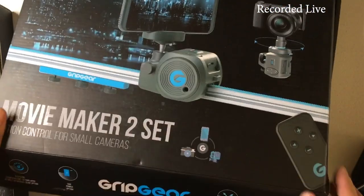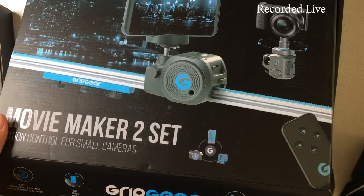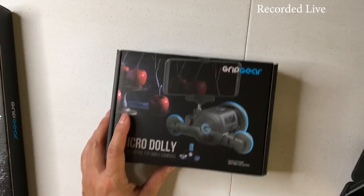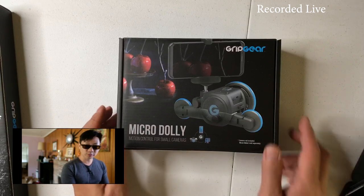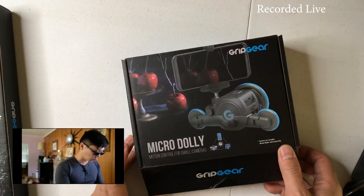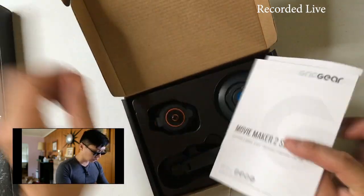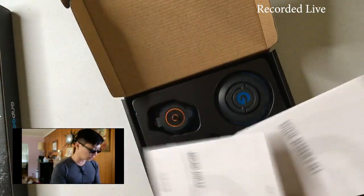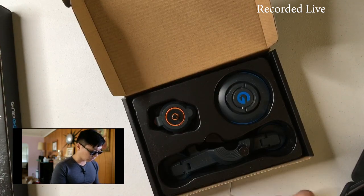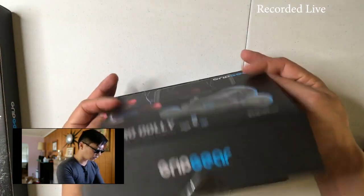My brother also got a couple of additional packages, so I'll show those too. First is the micro dolly — this looks like it's going to be pretty cool for desktop use. Andor makes one that's small and light as well. It's part of the Movie Maker set — similar design and style, also made of plastic. I'll have links below for this product too, and we'll try out the micro dolly in an upcoming video.